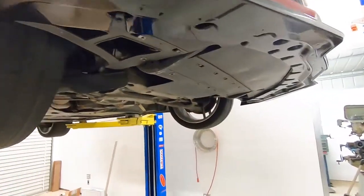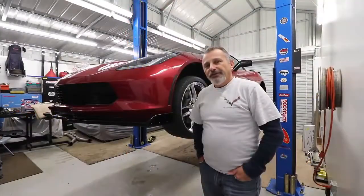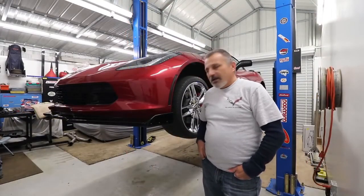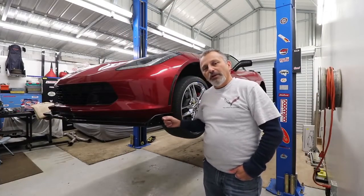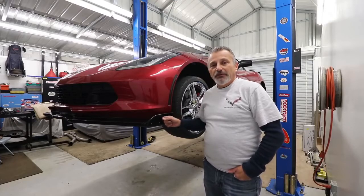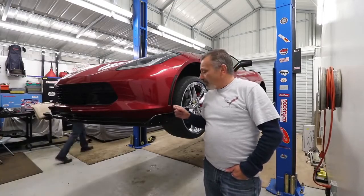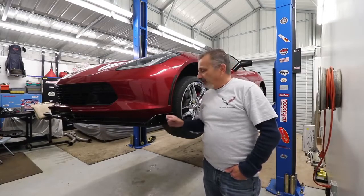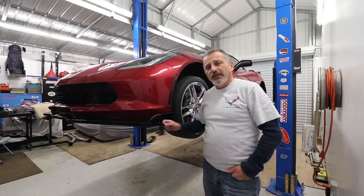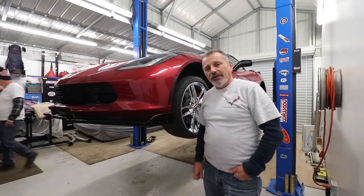All right, ready to go — and there we have it! Guys, hopefully you found this video helpful and informative. When it comes time to go to Extreme Online Store and get your ZR1 splitter, you'll know exactly where to go, how to get it, and how to put it on. Thank you guys for watching — if you haven't subscribed already, please subscribe and hit that bell button so you'll be notified of our next uploads. Thanks for watching, you guys have a great night!